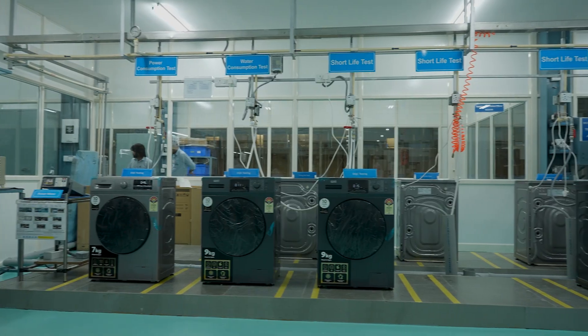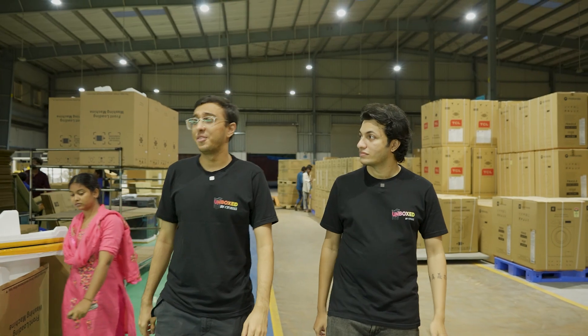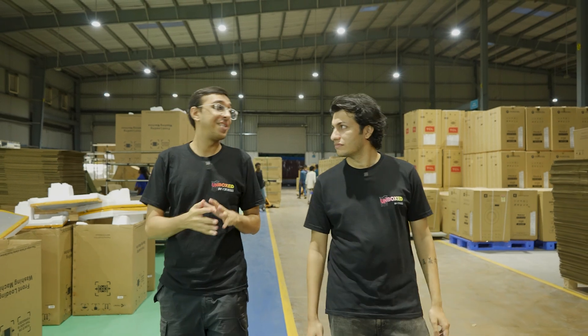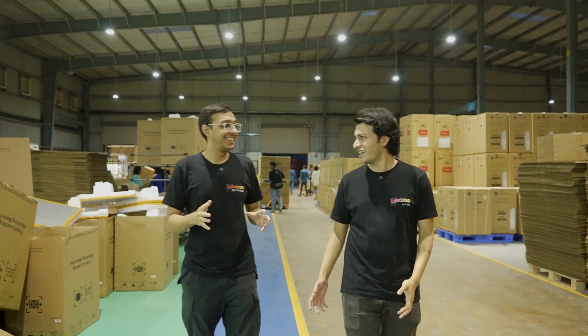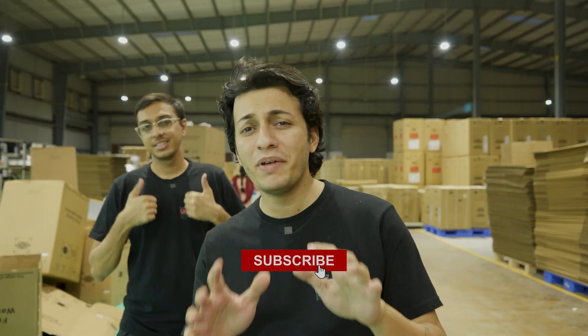The Chroma front-load washing machine is now ready to be shipped to stores across India. After touring this factory, all my questions around washing machines are washed out. If you enjoyed watching this, subscribe to Unboxed by Chroma for more behind-the-scenes videos on your favourite appliances being made.